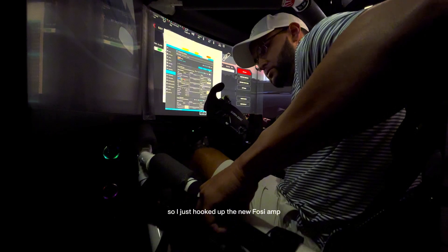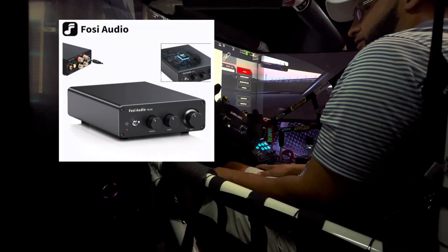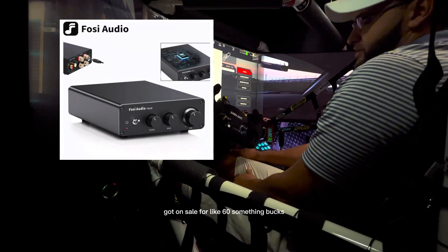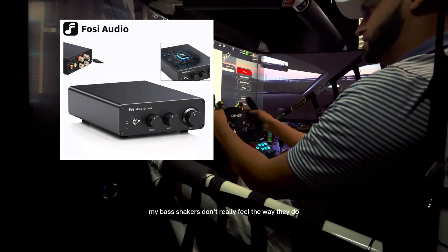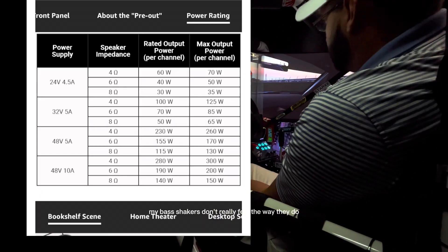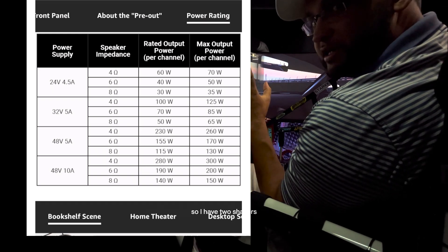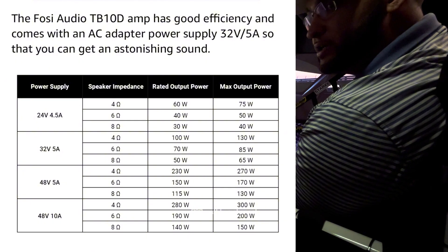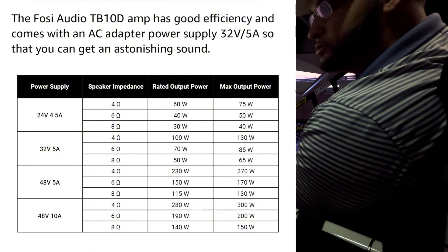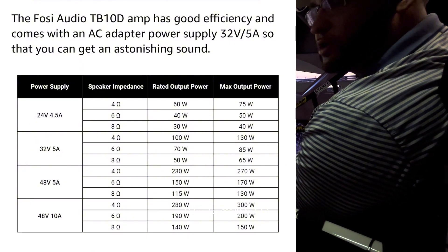I just hooked up the new Fozzie amp. I got it on sale for around 60 something bucks, and I've always wondered why my bass shakers don't really feel the way they should. So I have two shakers — the Dayton Audio BST1s on the Fozzie 300 watt 2-channel, which makes 600 watts total.